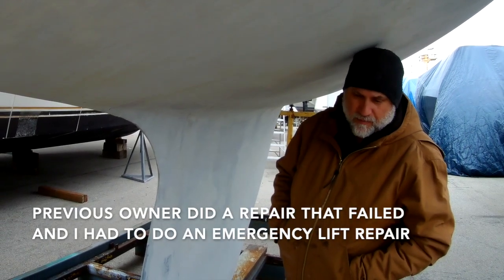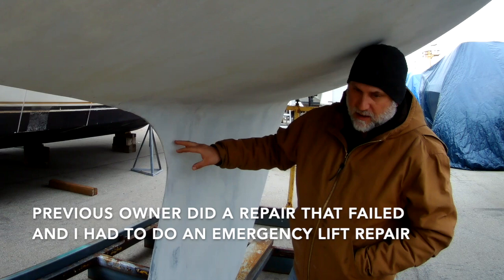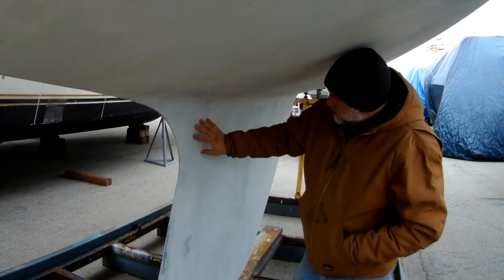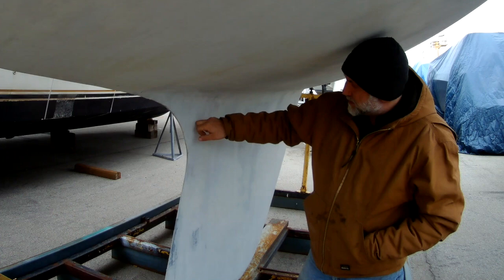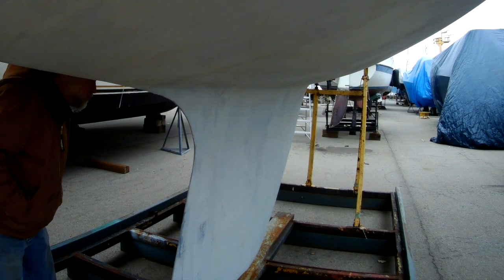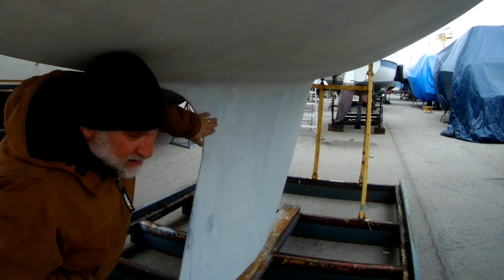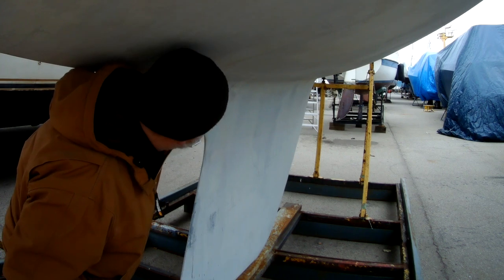Essentially what happened was this is where it was repaired a few years ago. My intention is to put four layers, bringing it all the way over and out — building it up even thicker. That's a quick project I need to do before I drop into the water. I just want to resand, bring it down to the fiberglass, and make sure it's got good bonding for the layers of fiberglass I'm going to put on.